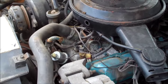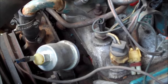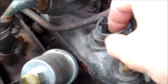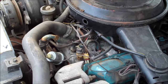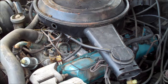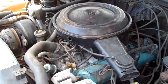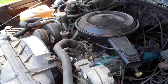On my '80 Cutlass Calais with a 260 Oldsmobile, this is typical of any small block or big block Olds. The oil pressure sensor is much easier to get to — right up front in between the intake manifold and the water pump. Right behind that is the temperature sensor. Those two are a lot easier to get to on an Olds motor. For the Chevy 229 V6 they'll be in the same location as the small block Chevy. For the Buick 231 V6, the oil pressure sensor is located down on the side of the block, though I don't have either V6 car to show you.